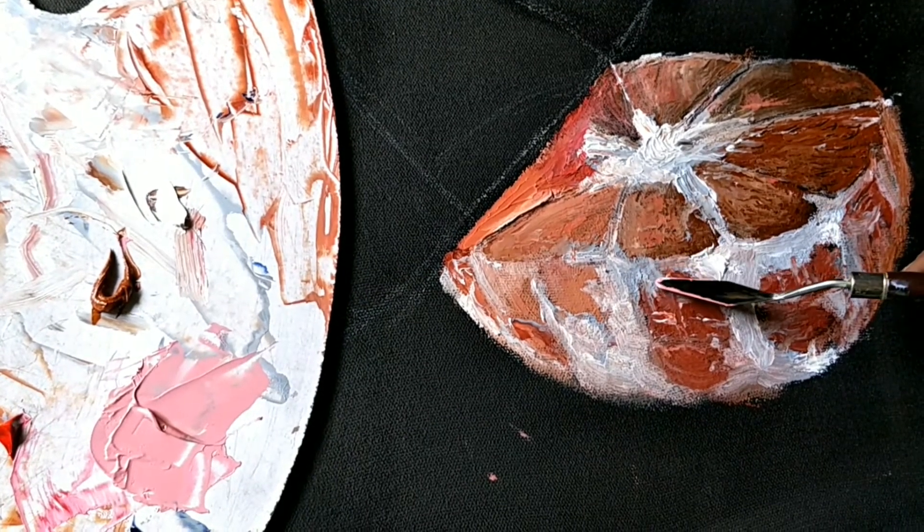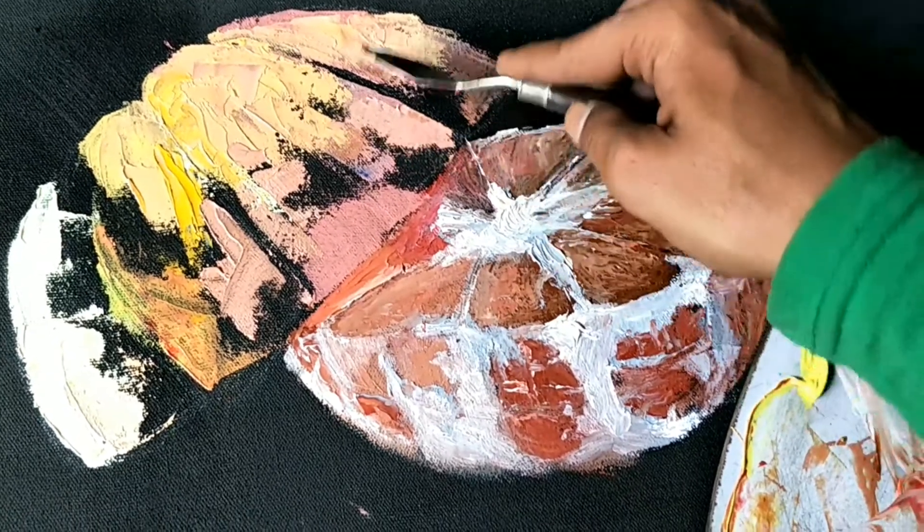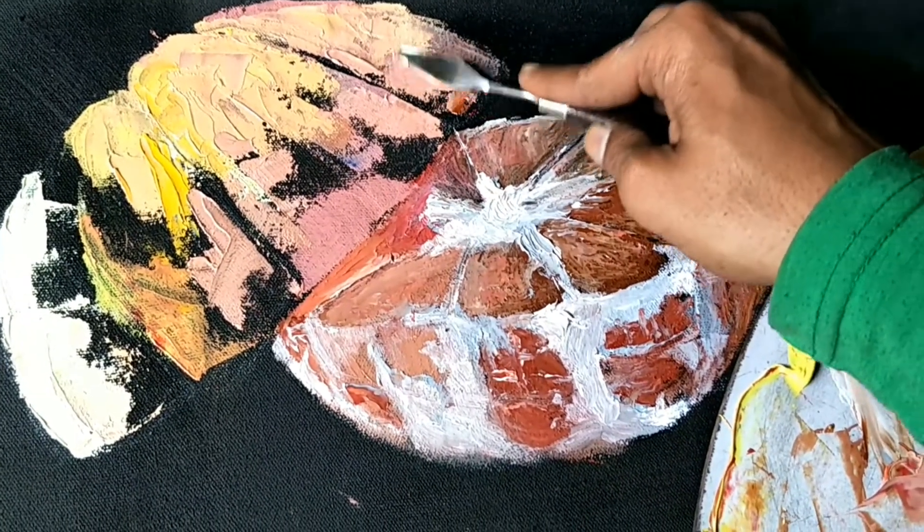Every artist's goal is to create a painting. Imagination is a great way — whatever is imagined can be expressed the same way.